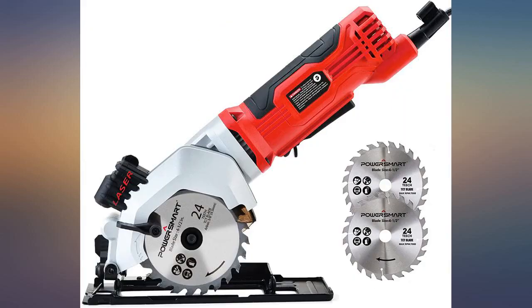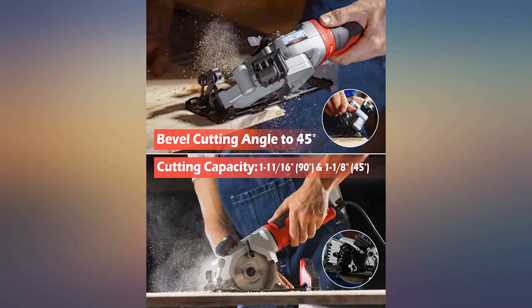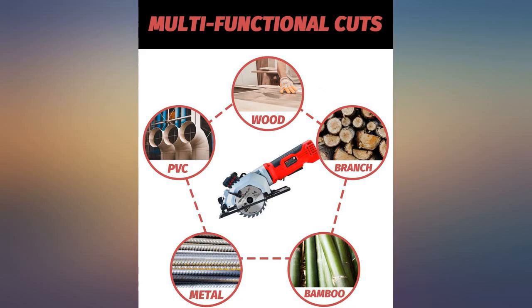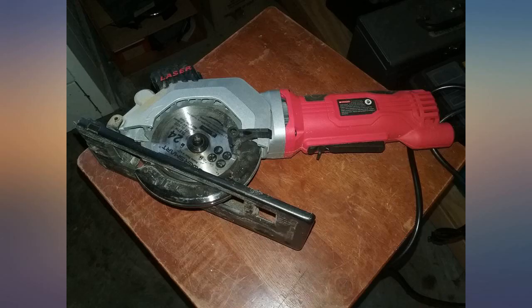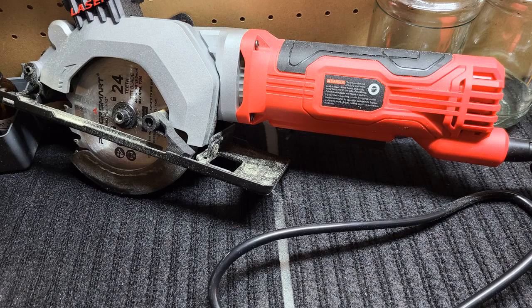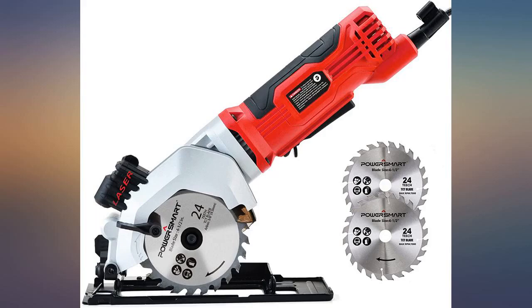I didn't know what to expect from this small circular saw but I am very impressed with it. I am a small handywoman and needed to make cuts in house siding. I didn't want to use my full size circular saw which would be heavy to use vertically on the wall. So I purchased this tool and it worked terrifically. Easy to adjust and the laser made it so simple to cut straight lines. Buy it, you won't be disappointed.